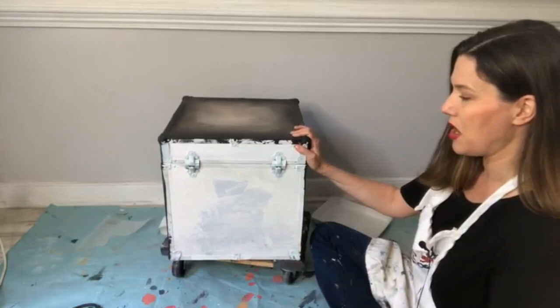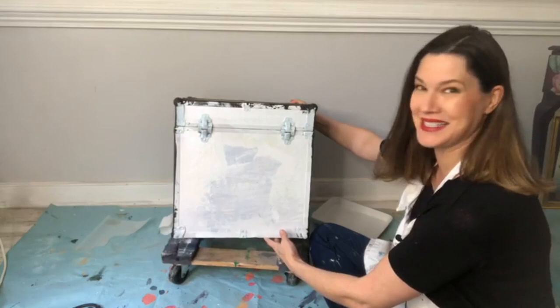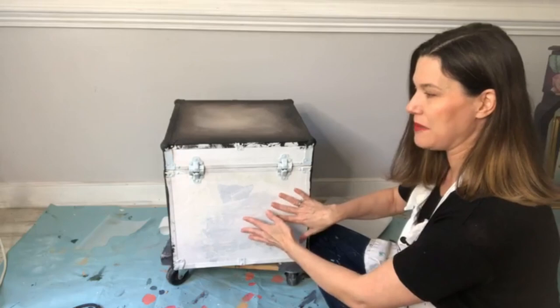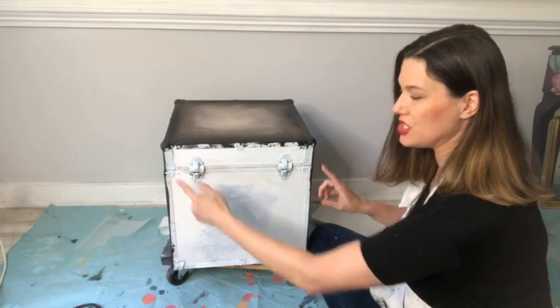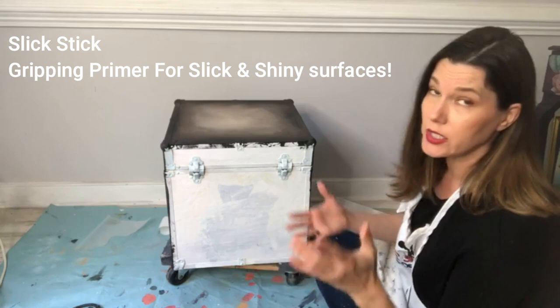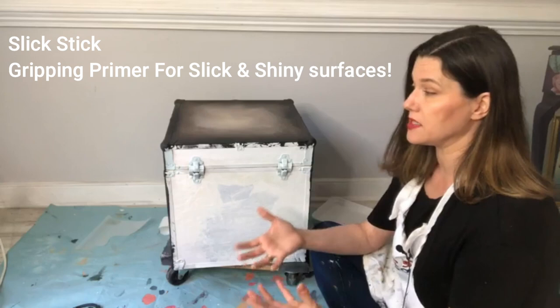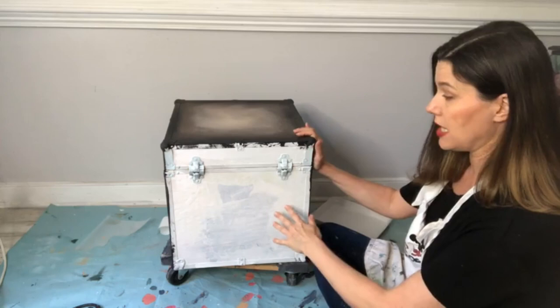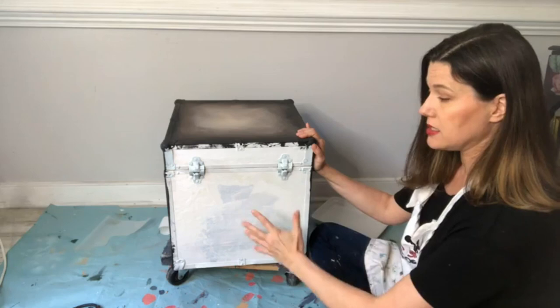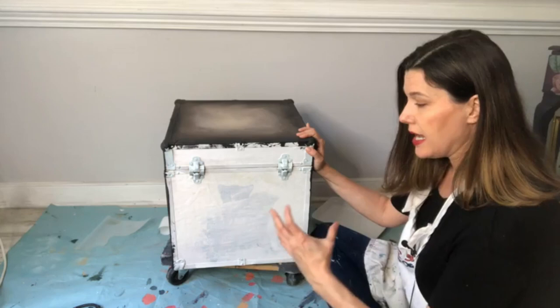This little box still has the outline of a kitten if you look close. It had a shiny paper surface and shiny brass metal ridges. Whenever I have a project with multiple surfaces that make me concerned about paint adhesion, I always use Slick Stick — it's your bonding gripper for shiny surfaces like paper, metal, and plastic. Yesterday I coated the entire box including the metal with Slick Stick to create a great base for paint.